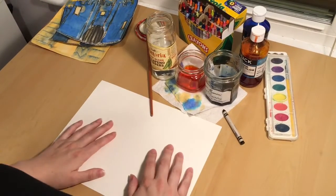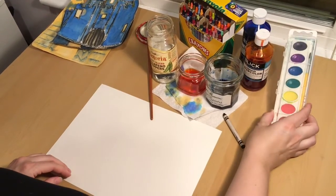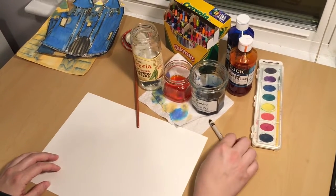You'll need paper, a paintbrush, and a crayon. I'm using liquid watercolors, but you might have something that looks more like this.